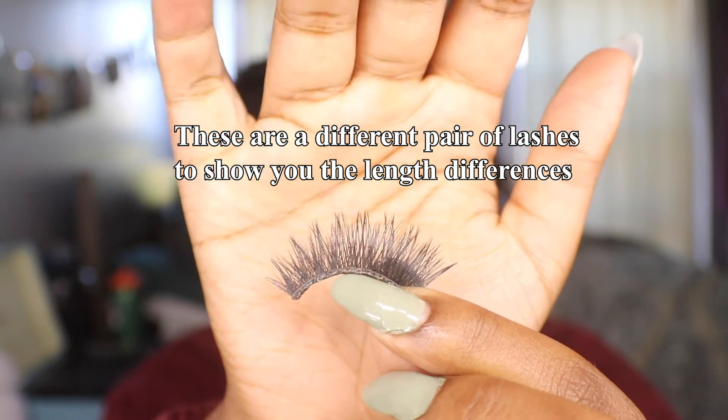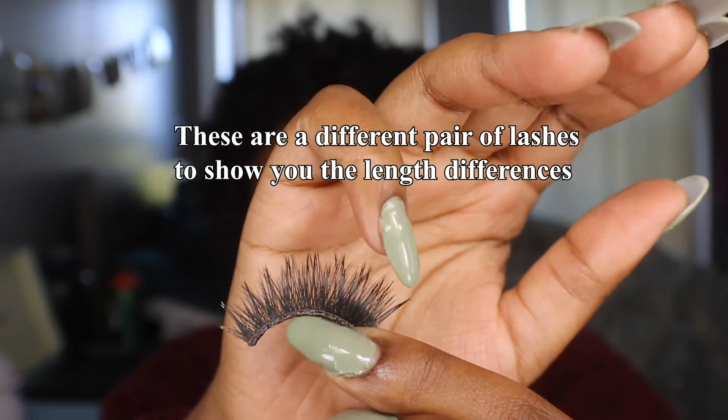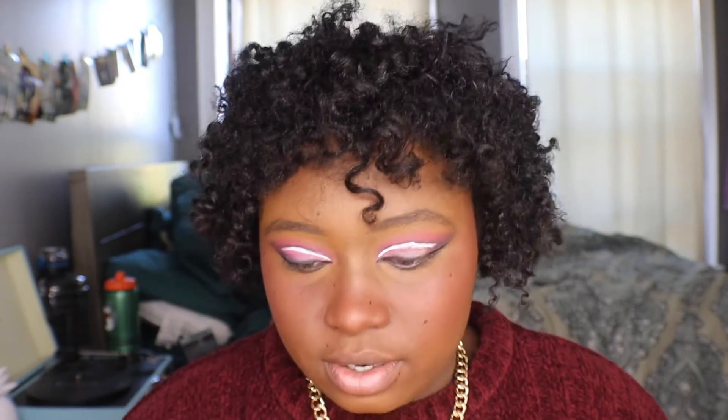This is the left side and this is the right side. Which side it goes on - usually the shorter end goes in the corner of your eye and then the longer end goes out. I'm not sure why these lashes don't have that same obvious effect - I think it just kind of depends.